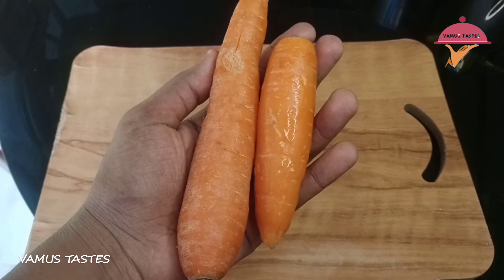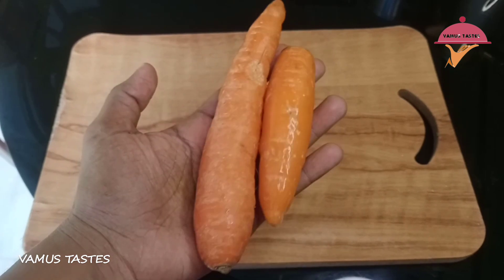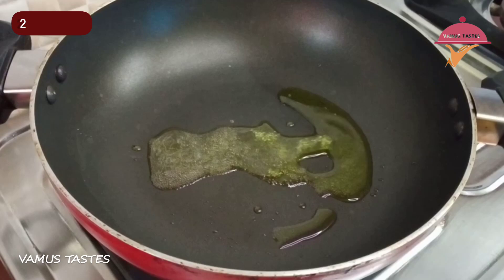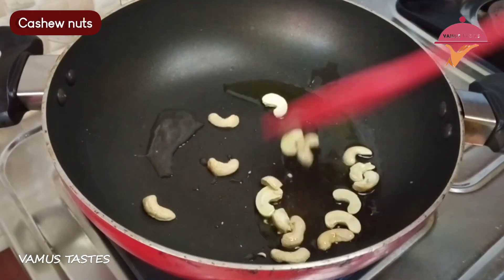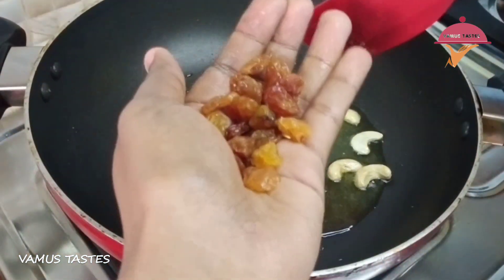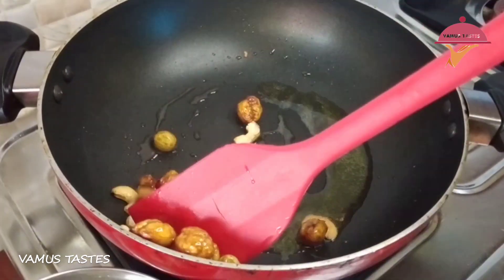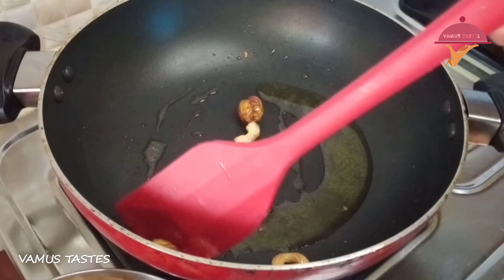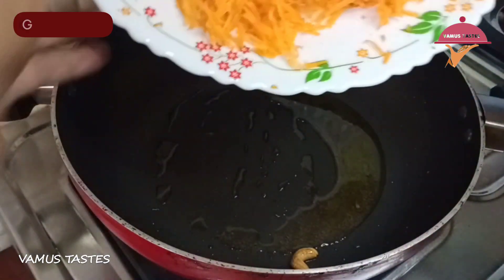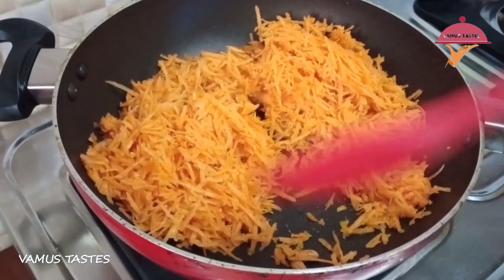I am going to add 2 carrots in the pan. Add 2 tablespoons of cashew nuts. Add the carrots in the pan and cook for 1 minute.